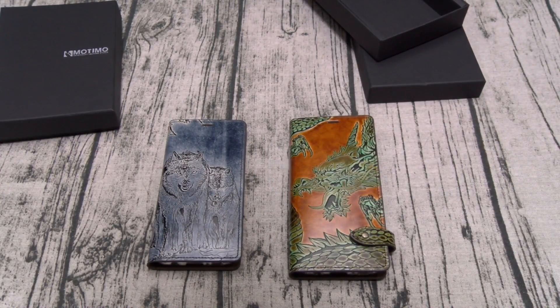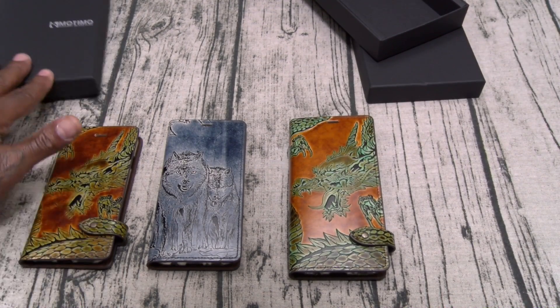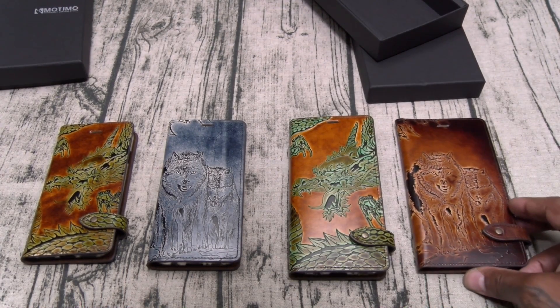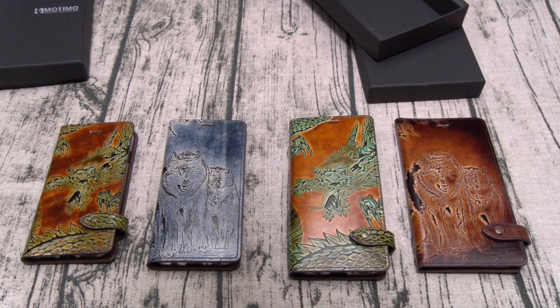On a scale of one to ten, these cases are a major major major major major go. There's nothing better than these.